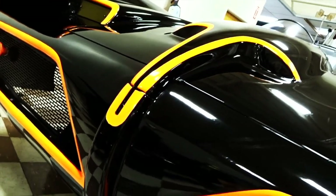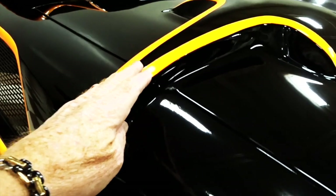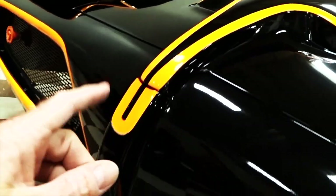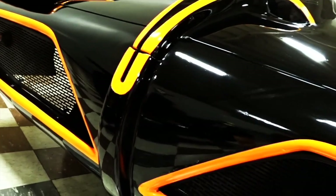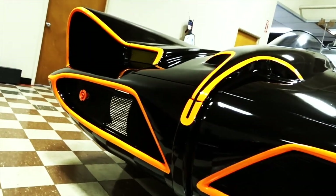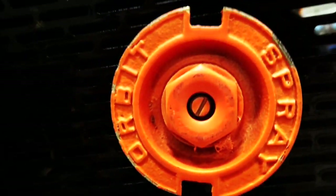Unless you get up close and personal, you may miss a few things — like these turn signal lights, pretty cool. In the center, you may remember from the Corgi toy this thing would fold out and there'd be a saw blade that would come out of it. Not so much in this car, but one interesting thing about the front are these little sprinkler heads.